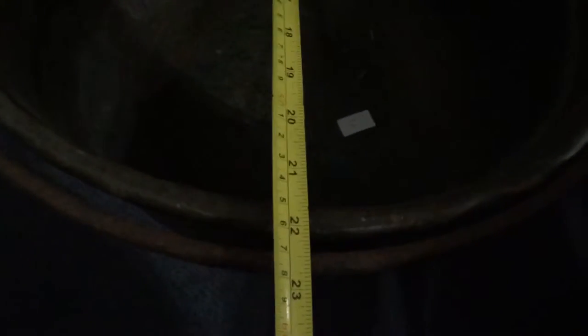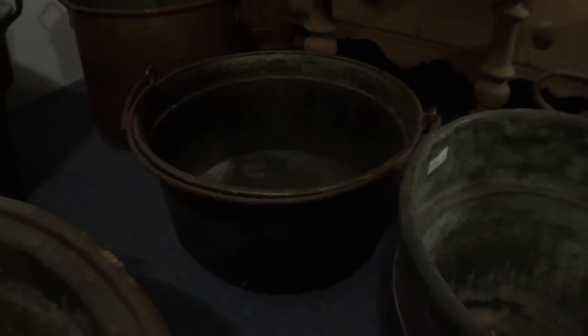There's one with one handle, which is a C code. That's 22 inches diameter, if you can see that one.